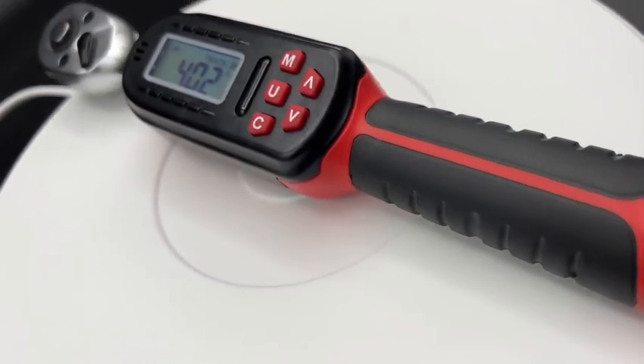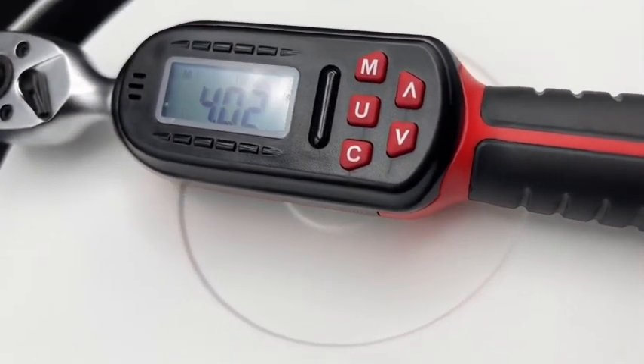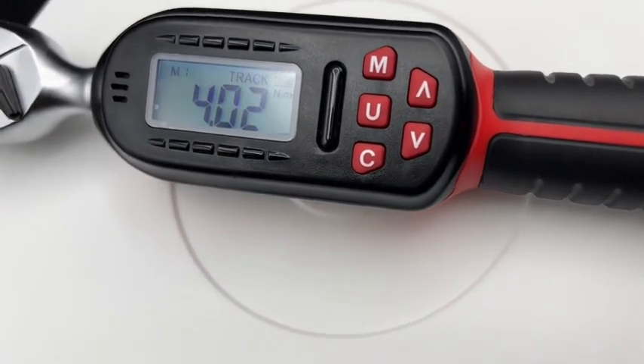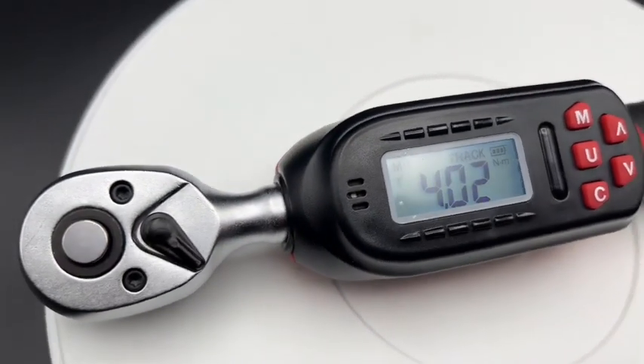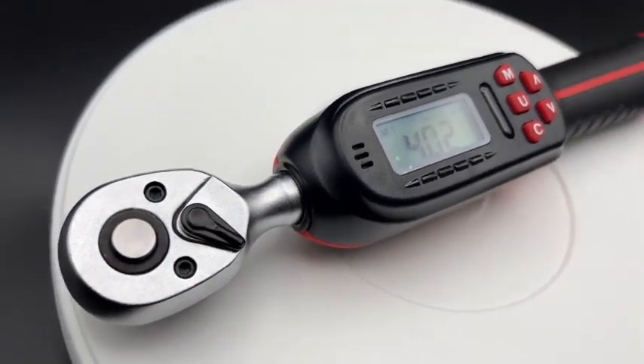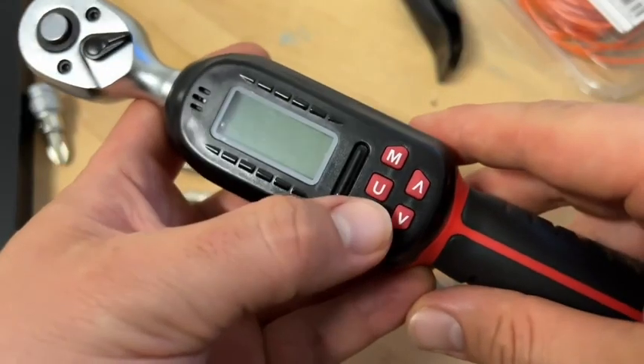The torque range is 2.2 up to 44.3 feet pound, or 3 up to 60 newton meter. This torque wrench set has an accuracy of plus or minus 2 percent and comes with a buzzer and an LED indicator.